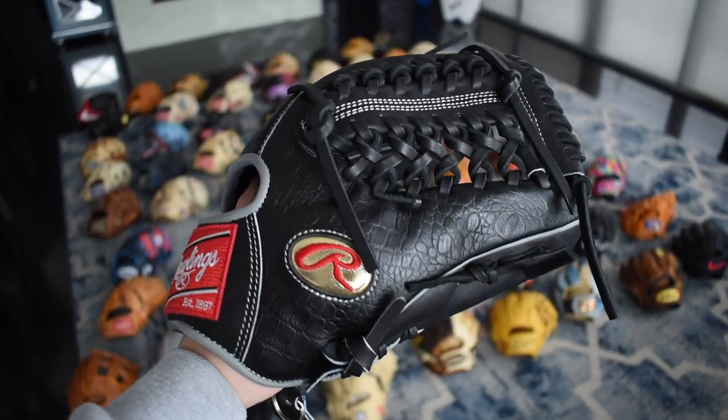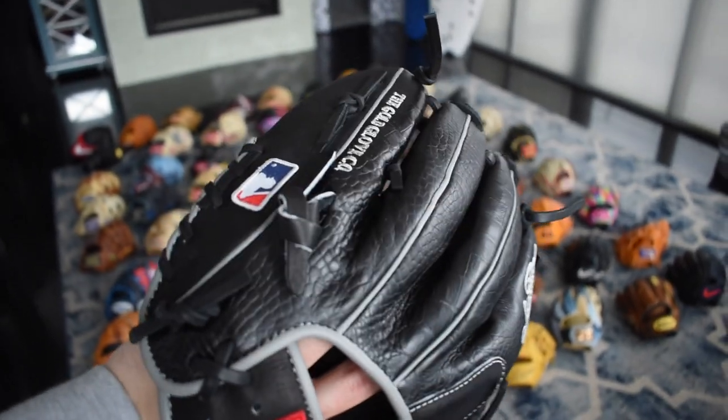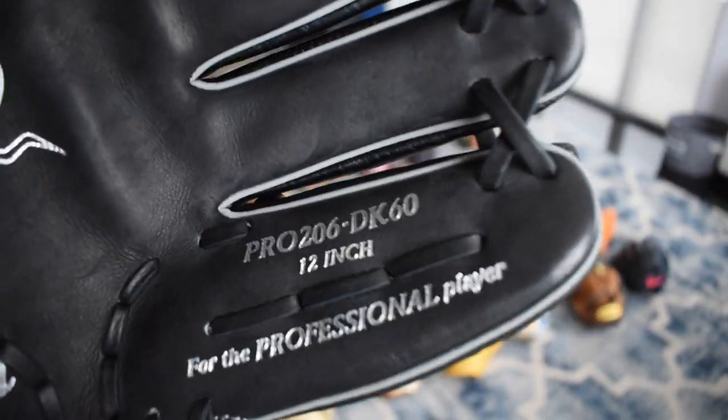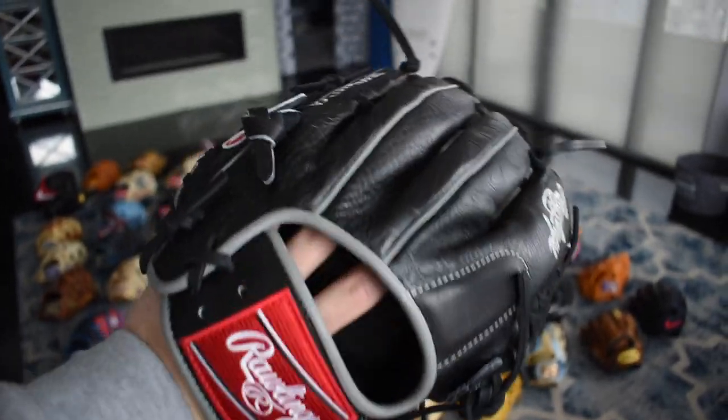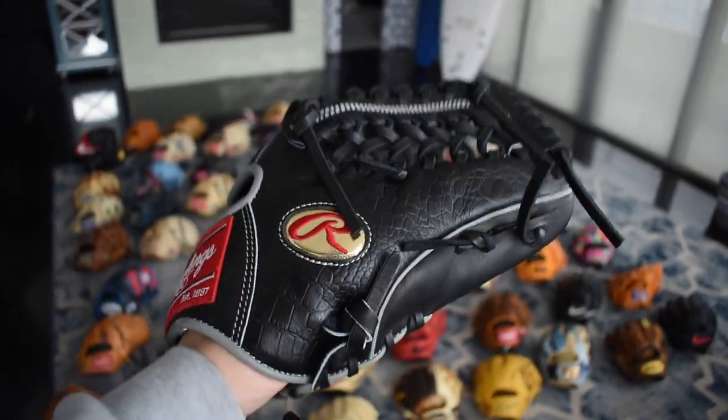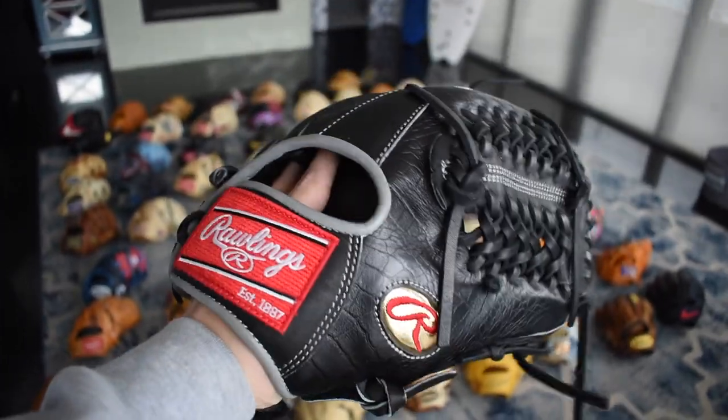Here's the Dallas Keuchel gold label with the croc skin. That's a really cool glove — it's limited, only 144 were ever made. It's the 200 pattern, really cool. You can see the DK60 on there for him. It's 12 inches, very simple glove. Really interesting with the gray there — I would have loved to see this with all black but beautiful glove.